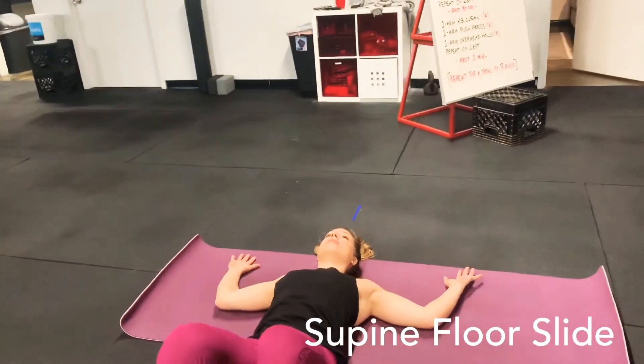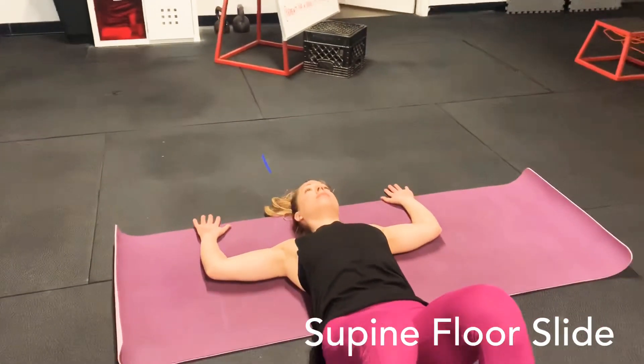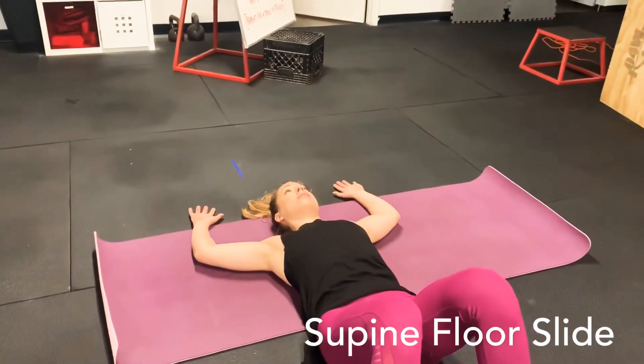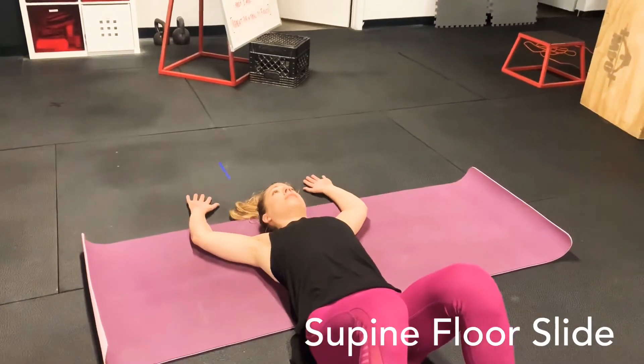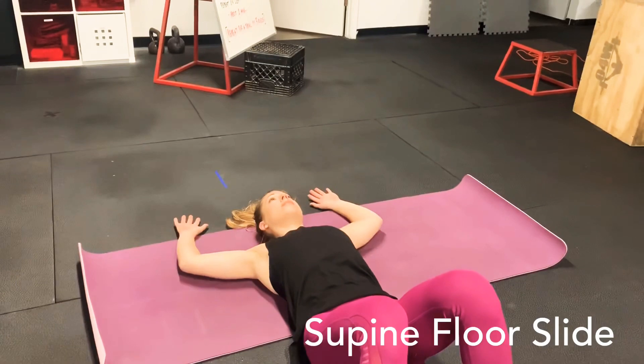Becca starts with her arms in a cactus or W position, elbows pressing into the ground. Then she raises those arms up and overhead, getting them as high as she can while keeping that lower back pressed into the ground and keeping those elbows and forearms in contact with the ground.